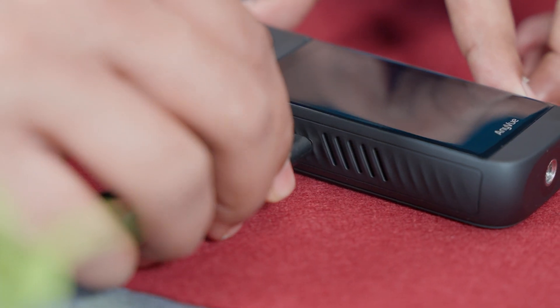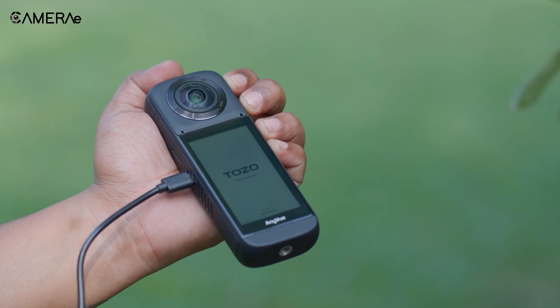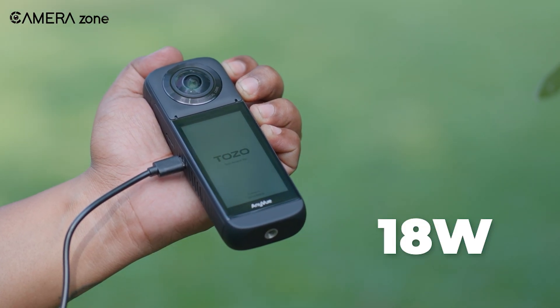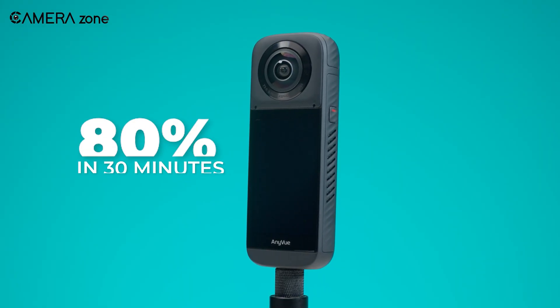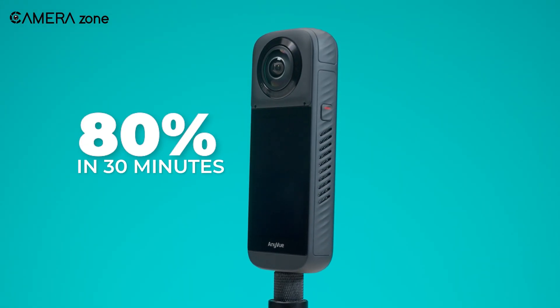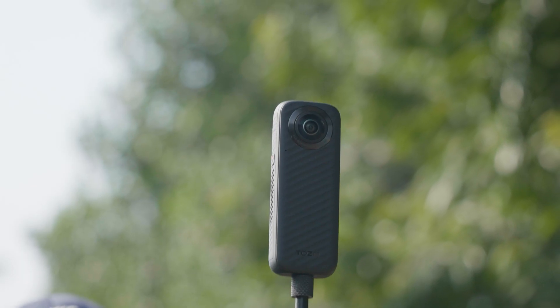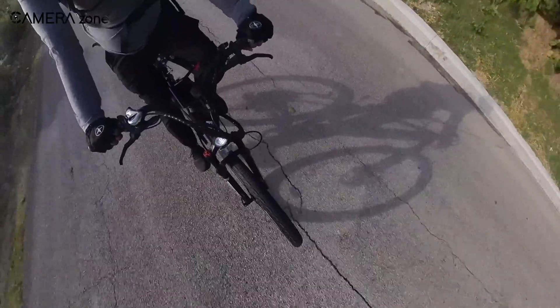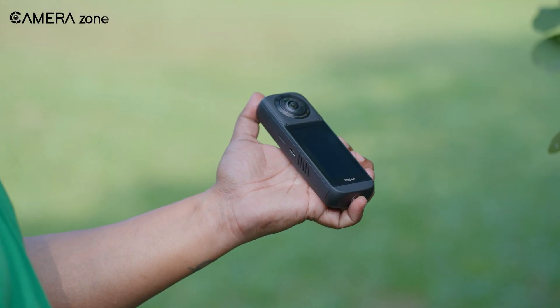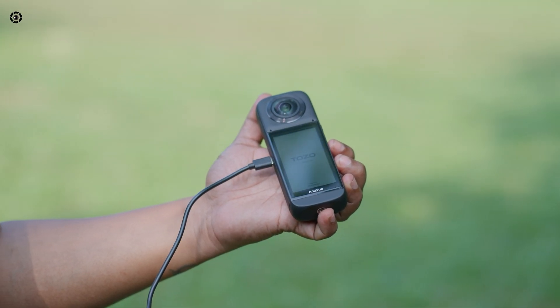Battery life? Pretty solid. You can easily get through a good chunk of your day with moderate use. And when you're running low, the 18-watt fast-charging is a lifesaver, getting you from 0 to 80% in about 30 minutes. That's perfect for those long shooting days — whether you're mountaineering, trekking through rugged trails, or capturing high-energy events like races or festivals. With fast charging on your side, a short coffee break can power you up enough to finish your adventure.